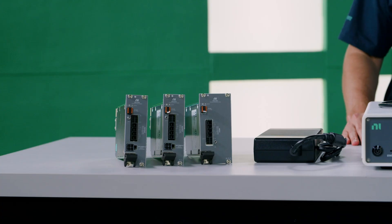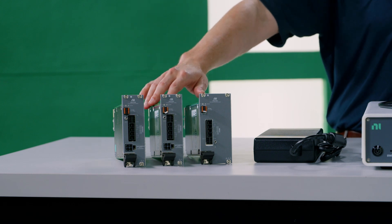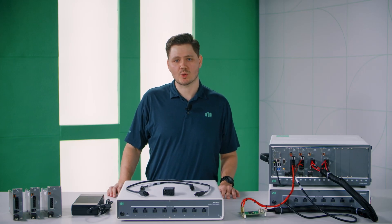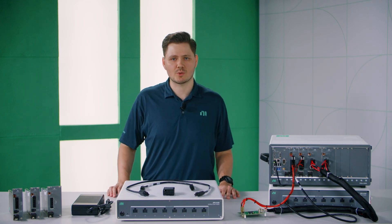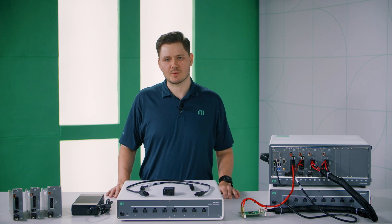The power supplies include the PXIe 4150 and the PXIe 4151. The PXIe 4150 can source up to 10 amps and 60 volts, and the PXIe 4151 can source up to 25 amps and 20 volts. Both of these instruments can source up to 300 watts.